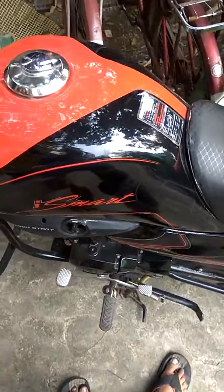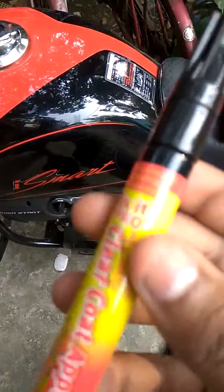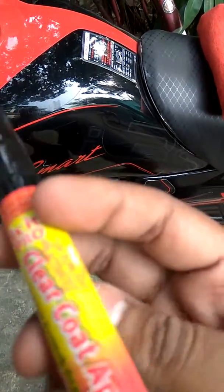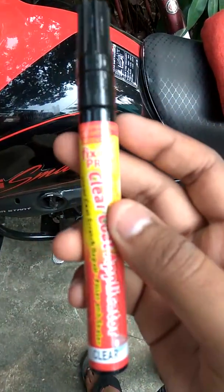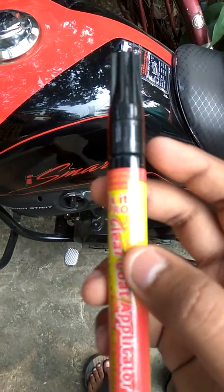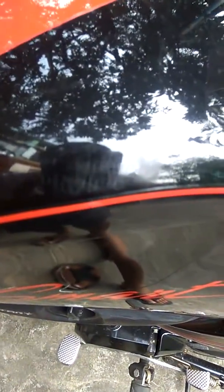Hello everyone, today I am going to show you whether the Fixit Pro works or not. I got this from a local market for around 50 rupees. If you can see a closer look, you can see the scratches — they are very minor and were caused by the cover that I use to cover the bike.